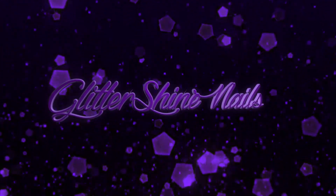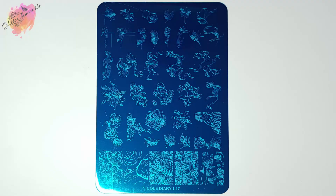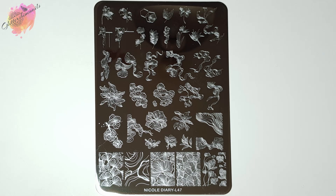Hello and welcome to Glitter Shy Nails. If you're new to my channel, welcome. Following on from my recent stamping plate swatch reviews, I have another gorgeous stamping plate to share with you. Nicole Diary Stamping Plate L47 is a stamping plate that I know everyone will love. So in this video, I'll be swatching and reviewing Nicole Diary Stamping Plate L47.